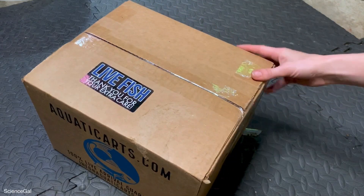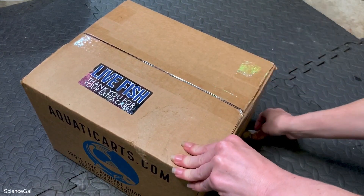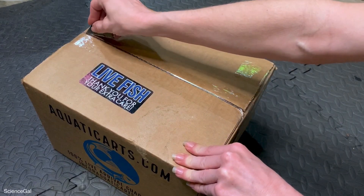I liked them so much, once they all got settled in, that I went back to the website and immediately ordered some more.